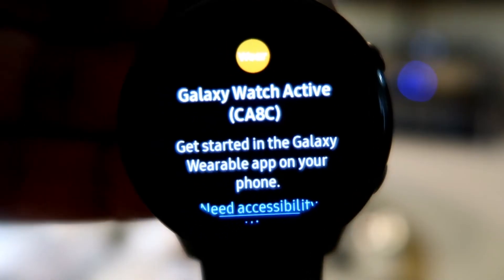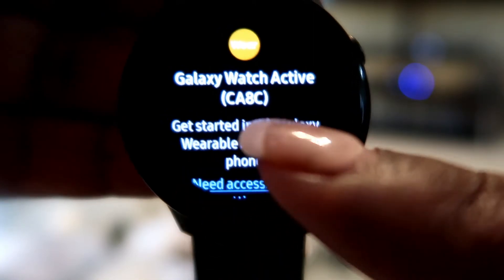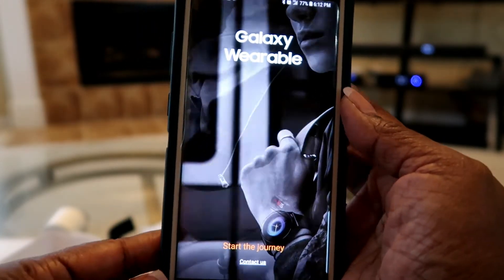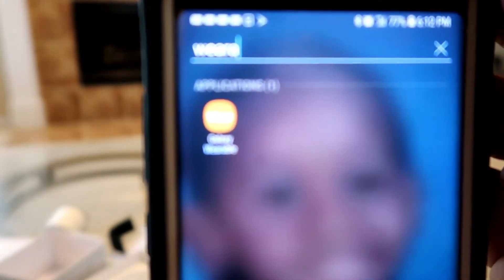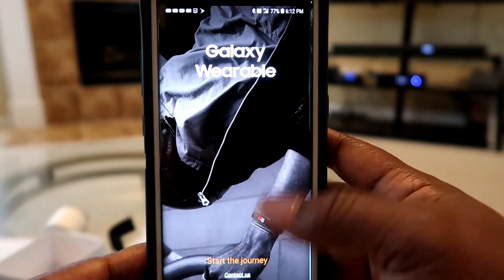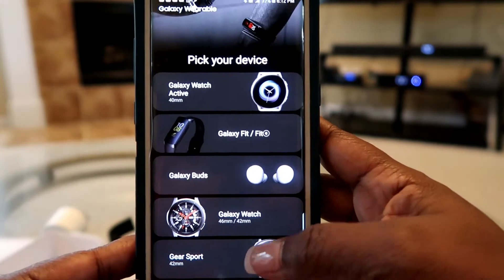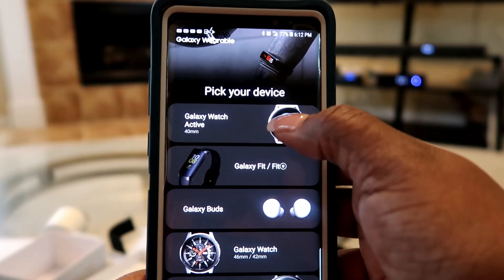The watch says 'Get started in the Galaxy Wearable app on your phone.' Here's my phone - I have a Galaxy so this app is already on my phone. It's called Galaxy Wearable. You click on that, click 'Start Journey,' and it says 'Pick your device.' I'm going to select the 40 millimeter Galaxy Watch.